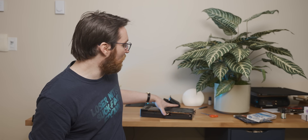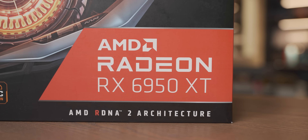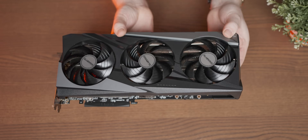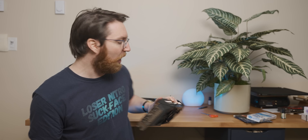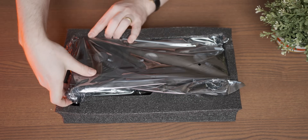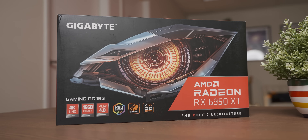Gigabyte sent over this behemoth RX 6950 XT and as you can see it has a magnificently ginormous cooler on it. This graphics card has been driving me crazy since the moment I first took it out of the box. In today's video I'm going to walk you through the problem, how I tried to diagnose it, and then we're going to talk about Gigabyte's response to the whole situation.